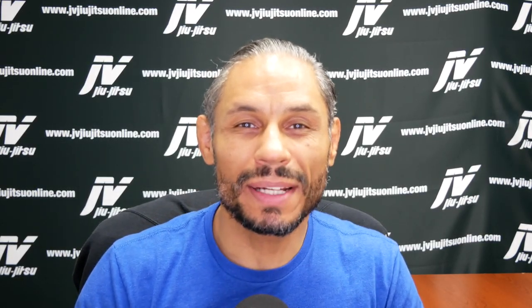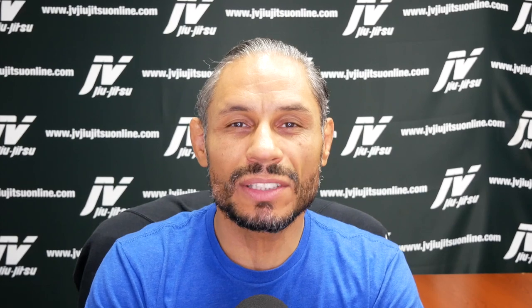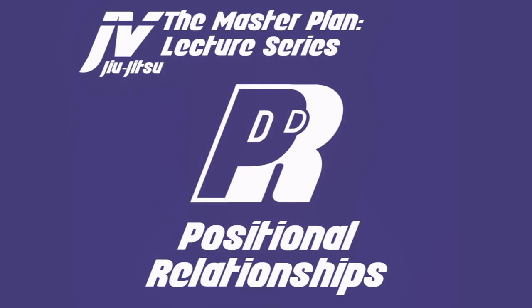Welcome to the Master Plan Lecture Series. My name is Javier Vasquez and today I want to talk about something that will hopefully help you get your mind around transitionally where you should be going. I call this positional relationships. There are certain positions that work very well together, forward and back, and I want to discuss more closely the relationships within particular positions.